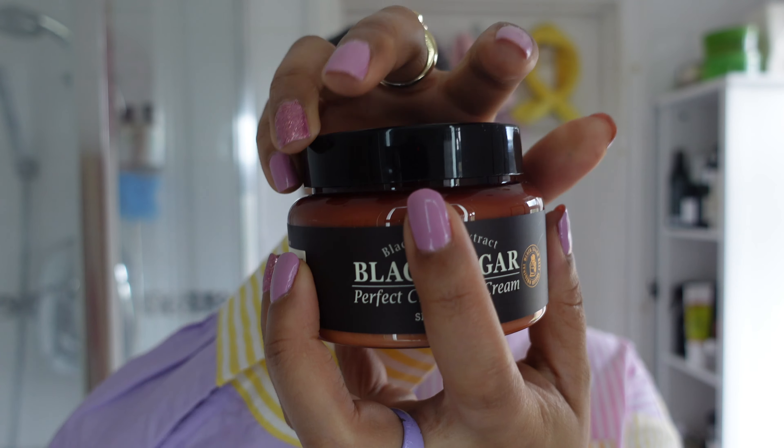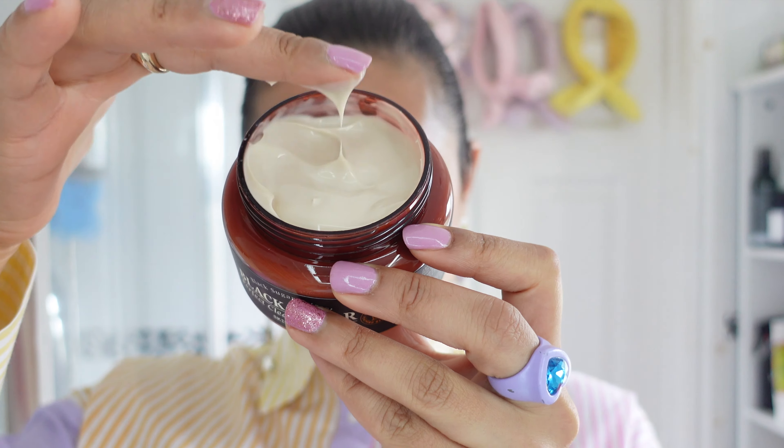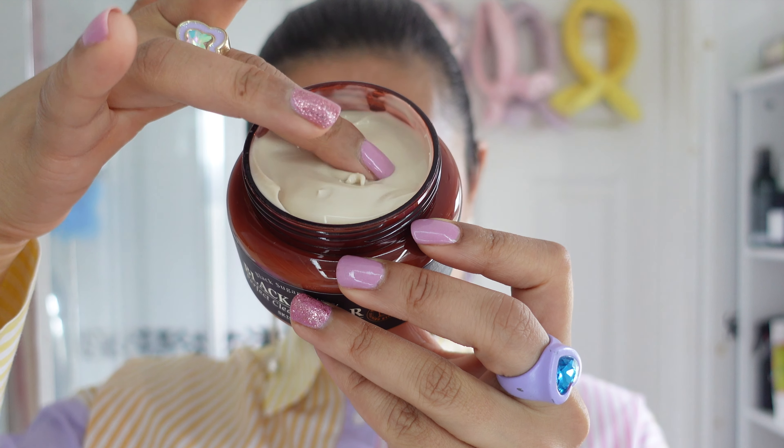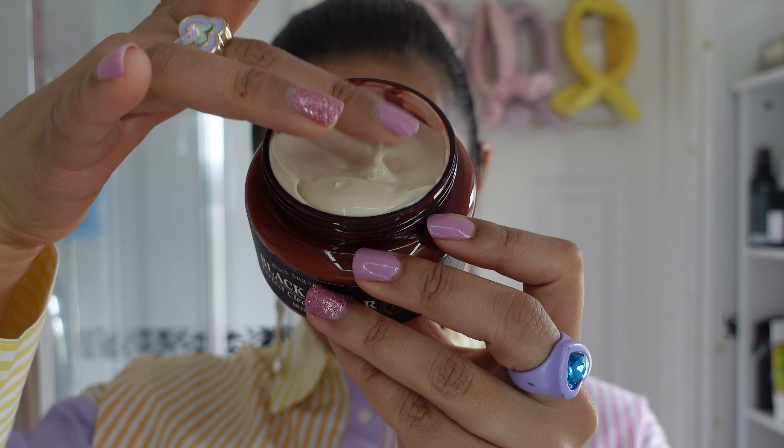As with all skincare routines, we'll obviously be starting off with a cleanser. This is the first time I've ever used a cleansing cream — this is from the brand Skin Food, their Black Sugar Perfect Cleansing Cream. It's got a really lotiony sort of texture and it goes from cream to oil on the face. It's very different but great at removing makeup and sunscreen.